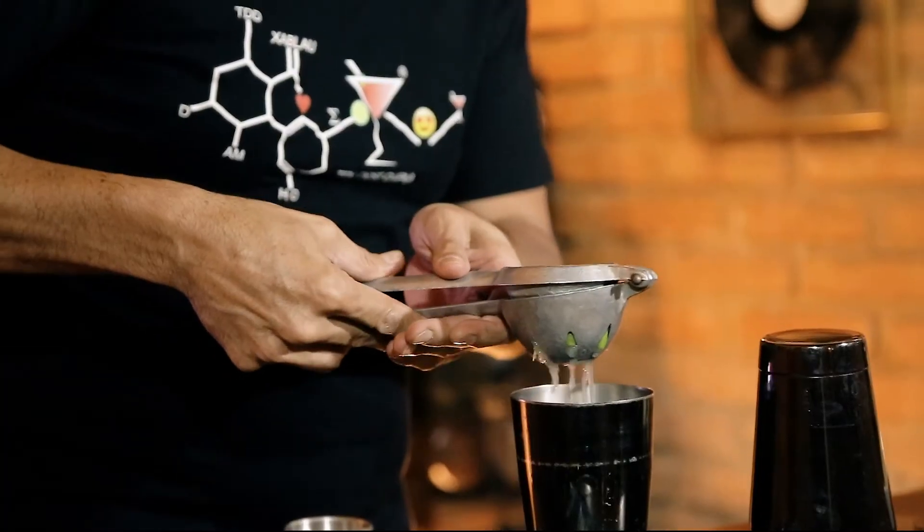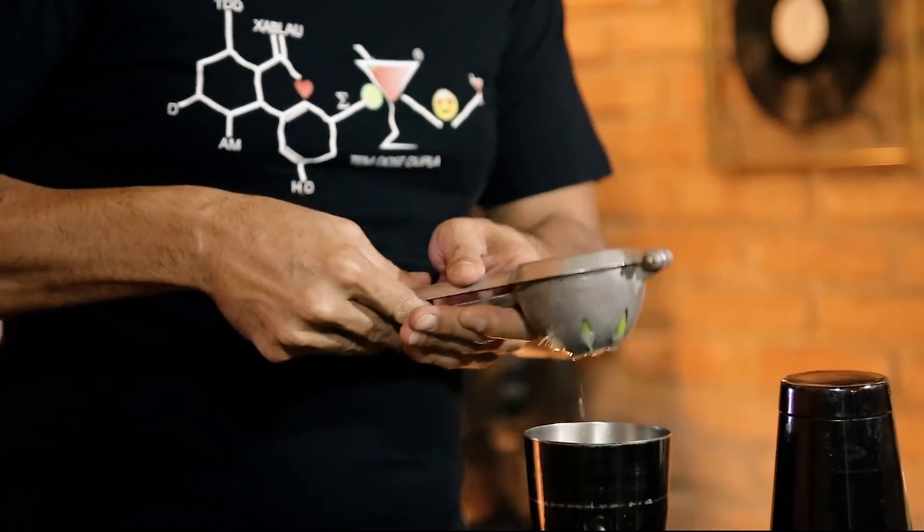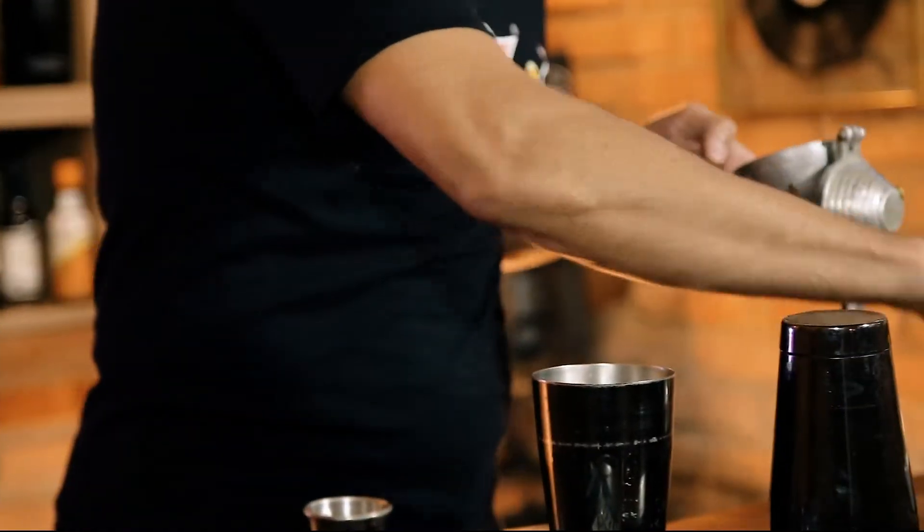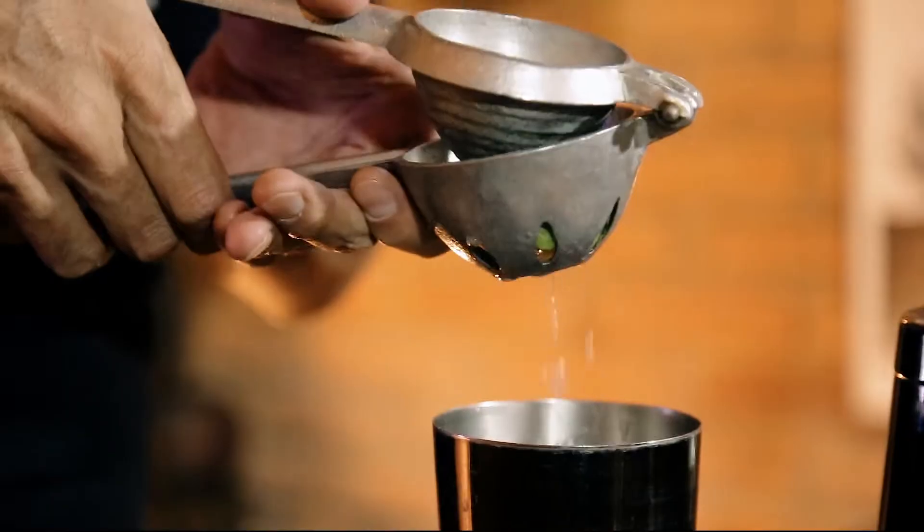Aqui não deu 20 ml, deu 17, então vou colocar mais um toque de limão. Se você colocou 20 ml de limão, todo mundo vai te ensinar a fazer xarope simples um para um — o que significa uma parte de água e a parte igual de açúcar. Se é um quilo de açúcar, é um litro de água. Mas esse xarope eu fiz com meia proporção: um litro de água e 500 gramas de açúcar.